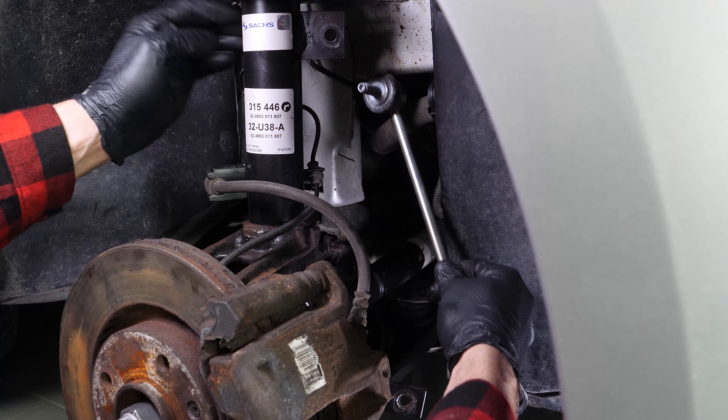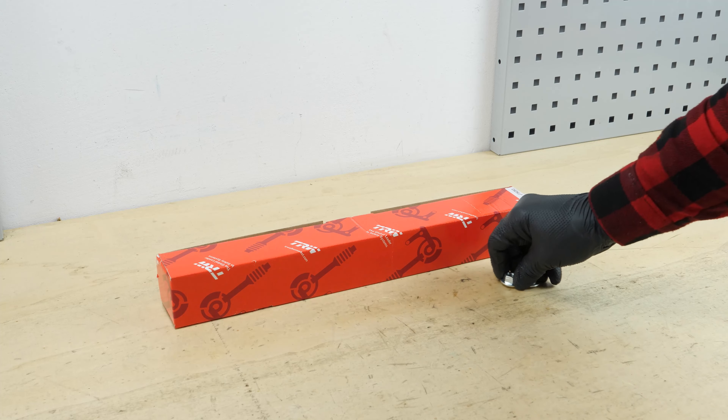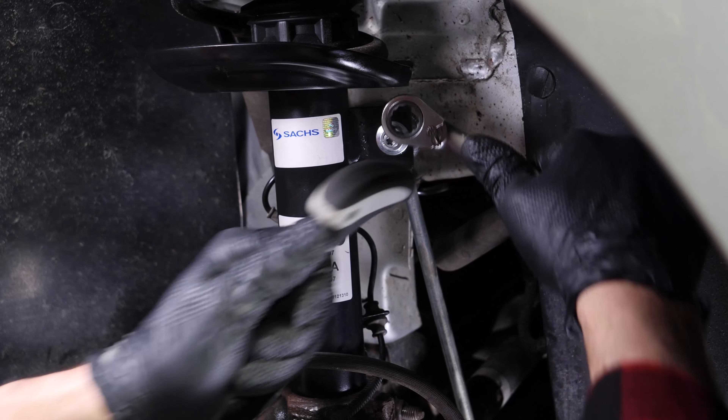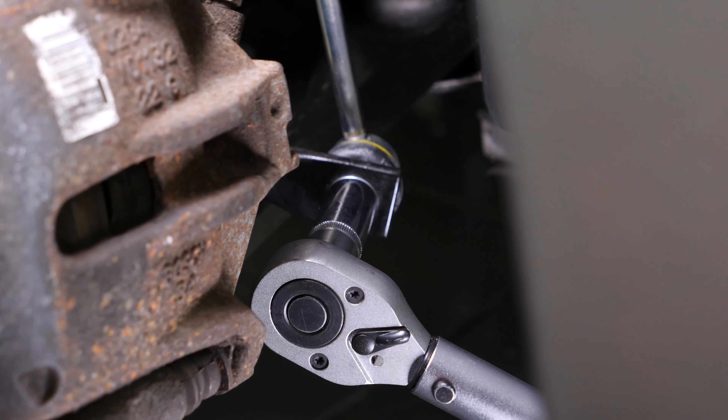Take the new sway bar link axle rod. Put the sway bar link back in place. Roughly reinstall the nuts, then tighten the lug nuts again using a 16mm spanner and a T27 Torx key. Tighten the nuts with a Torx spanner.